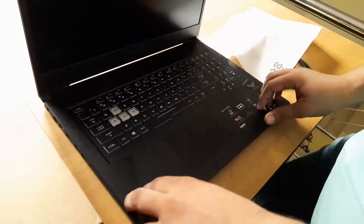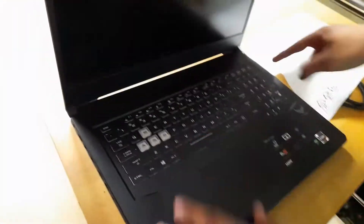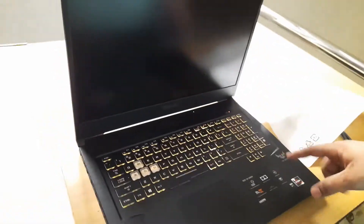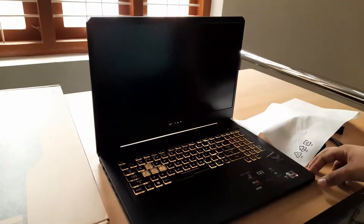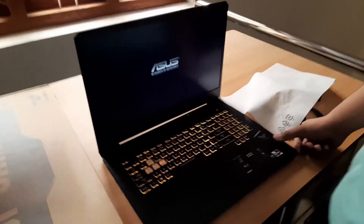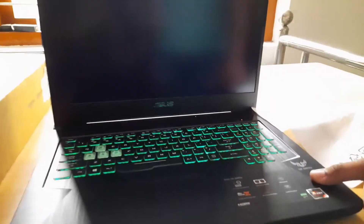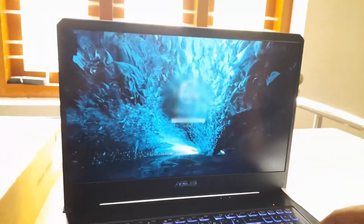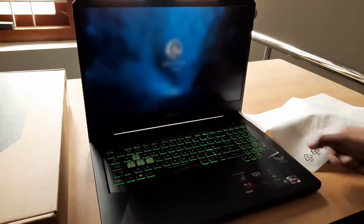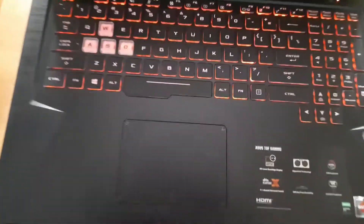Now, we are looking at the keyboard. This is an RGB backlit keyboard. The storage is a 512GB SSD. The boot time is very small — we are going to boot our system in about 4 seconds. All of the processes are going to be very fast with the SSD.